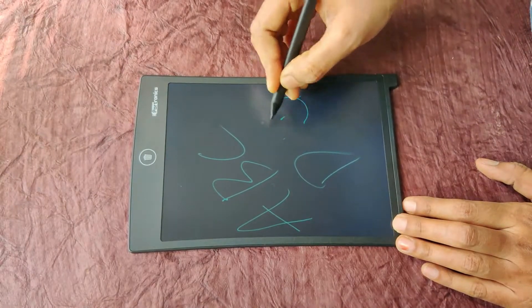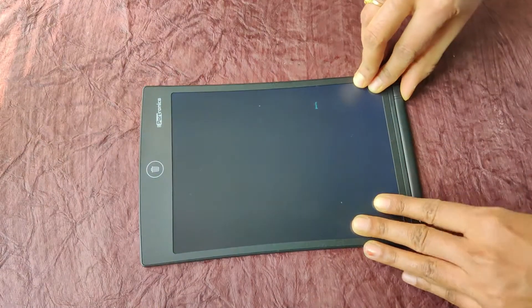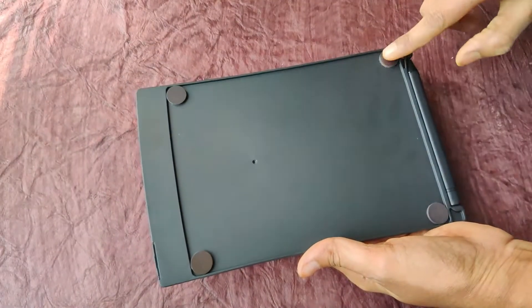I am going to press the delete button. I am going to add magnets for the day.